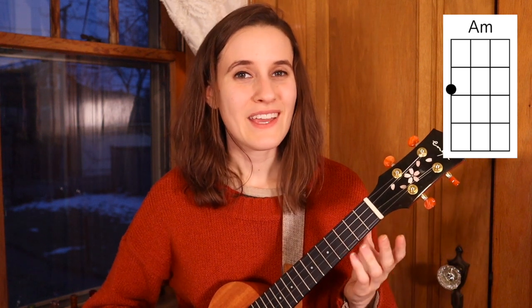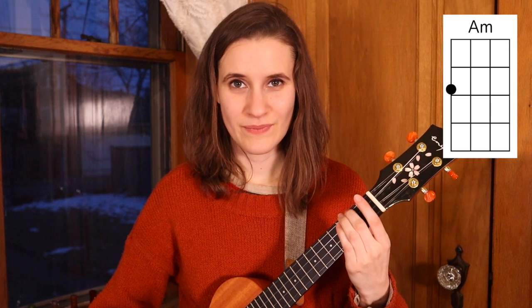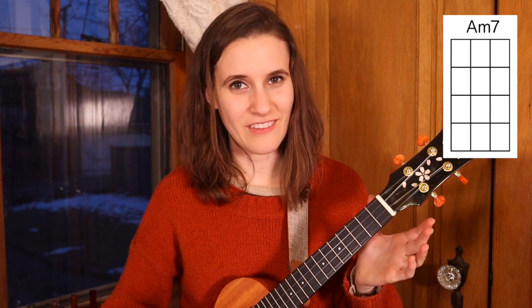Next we have A minor. You'll put your second finger on the second fret of the fourth string, and here's A minor. Then we have A minor 7, which is actually all the open strings. It sounds like this.